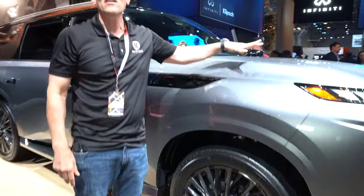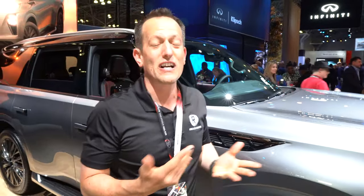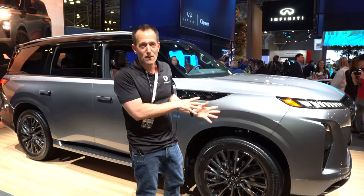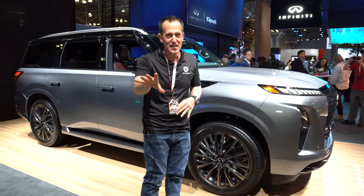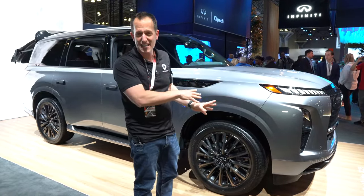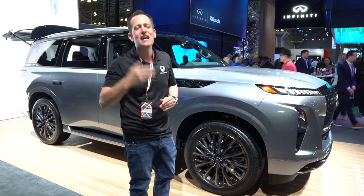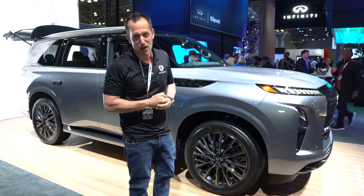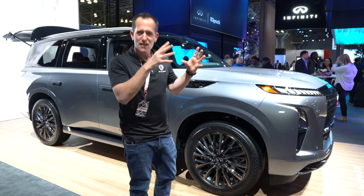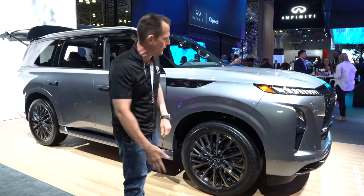Under the hood — I know a lot of competitors like the Cadillac and the Yukon Denali Ultimate have a V8 — well, Infiniti got rid of the V8, but don't be upset because we have more power. We have a twin turbo V6 pumping out 450 horsepower. That's going to be plenty. You get that ZF nine-speed automatic transmission, and while other brands also have similar displacement engines and power, it's all about the drivability.